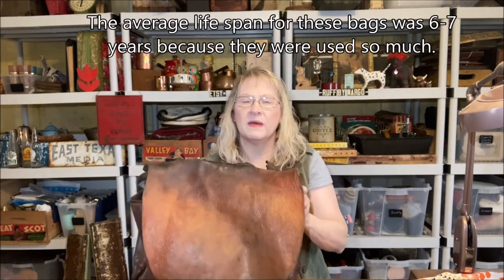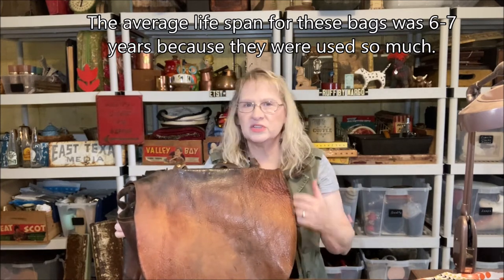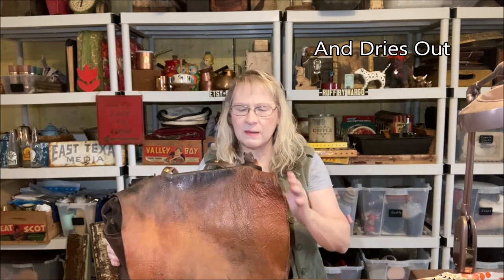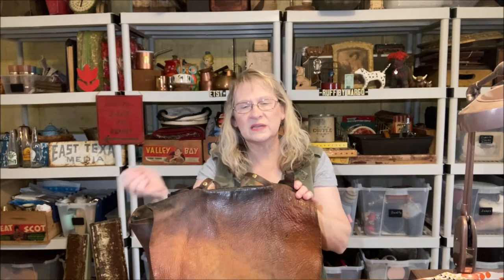The postal carriers probably didn't regularly condition or care for their bags. I have a feeling that if a bag or piece of leather is used daily, it's probably getting naturally conditioned by your hands and body oils. It's when a bag goes into storage and is forgotten about that you start to see deterioration. I've had some baskets with leather handles that I put away for a while, and when I brought them back out those leather handles just snapped right off.